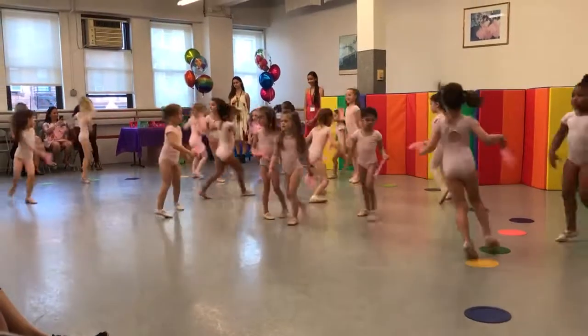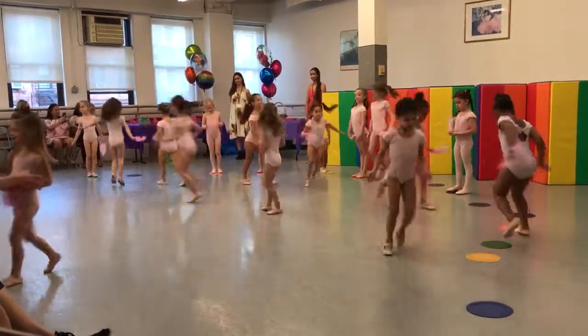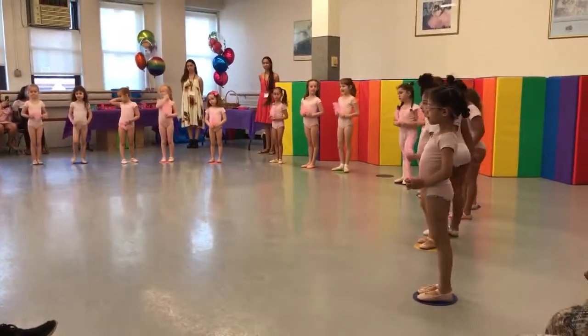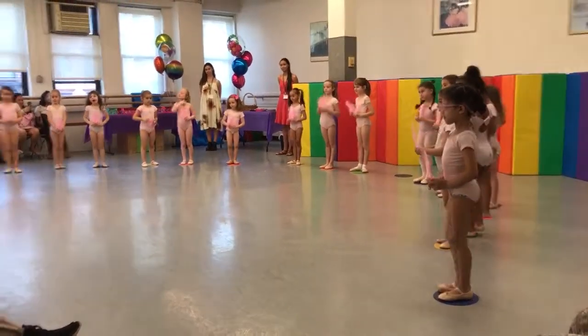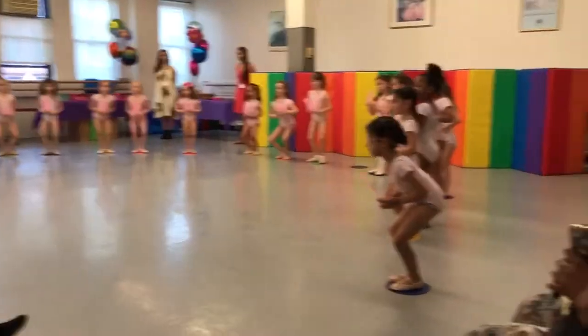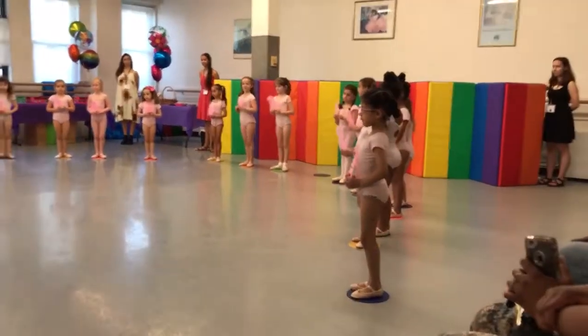And roll on your toes to the top, and stand in the first position. Then roll on your tummy. Here we go, ready? He's out to the side for plie. Here we go, ready? And stretch. And look.